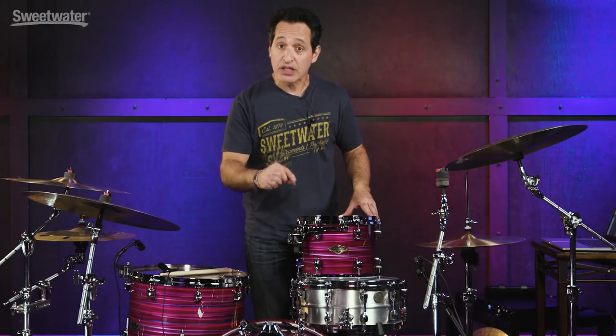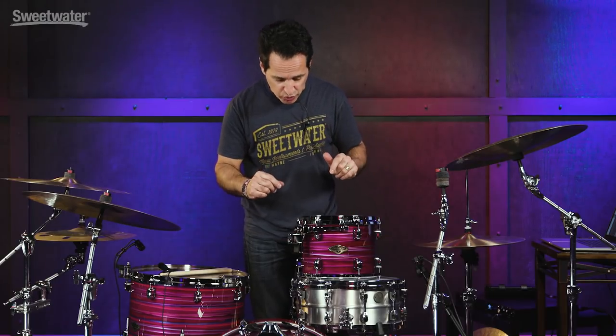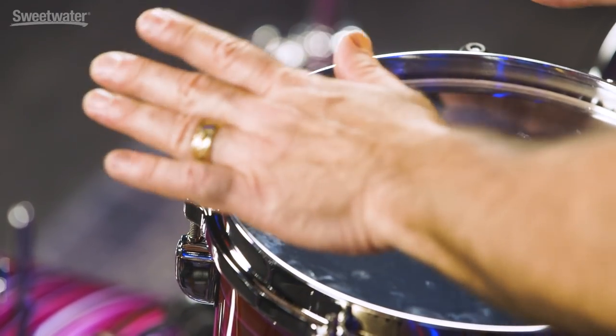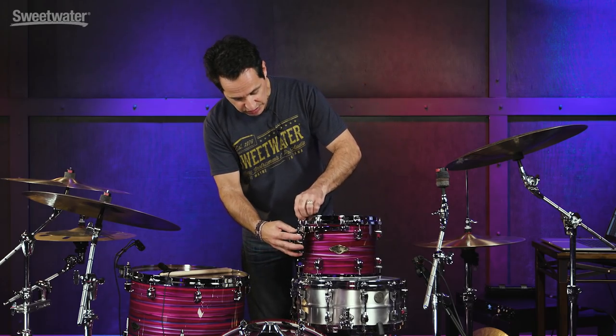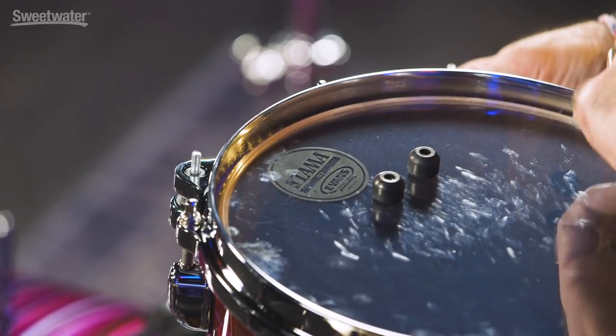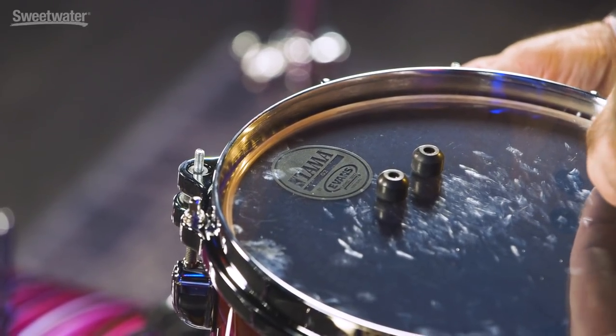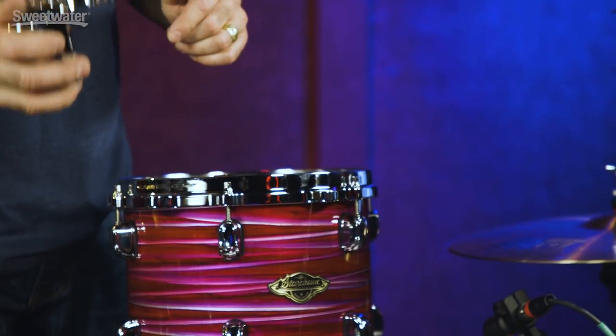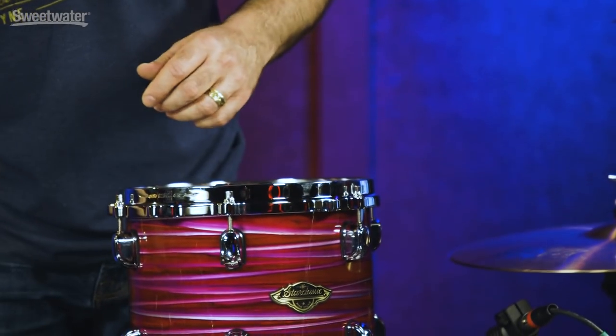I've removed a couple things and I want to show you a couple of cool features in the hardware. I also want to take the head off so I can show you the inside of the drum. When you get this drum in the box, the StarCast mounting system is not installed, but it is super easy. It's connected by three points that have nothing to do with the tuning rods or the lugs of the drum. All you do is unscrew these little rubber pieces — one, two. Hold it so it doesn't fall and scratch your drum. It's very lightweight. Easy peasy, lemon squeezy. It's going to come in the box like this.